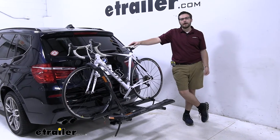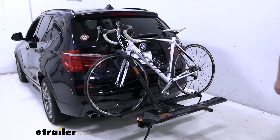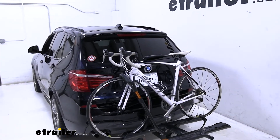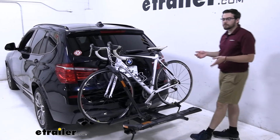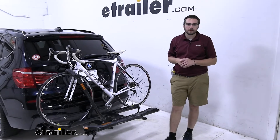Hey everybody, welcome to eTrailer.com, I'm Bobby. Today we're taking a look at the Kuat Sherpa 2.0 here in the back of our 2016 BMW X3. This is going to be a very nice way of giving yourself a small, medium-sized carrier that's going to do an excellent job of getting your bikes to wherever your destination might take you.